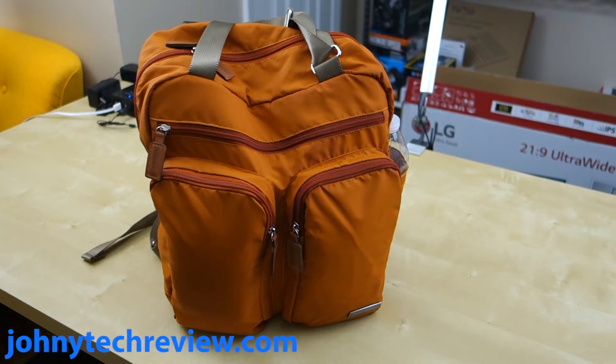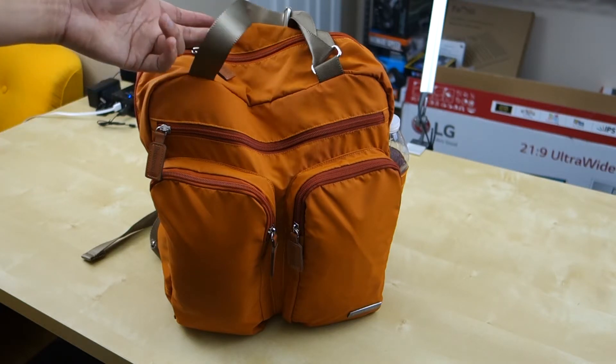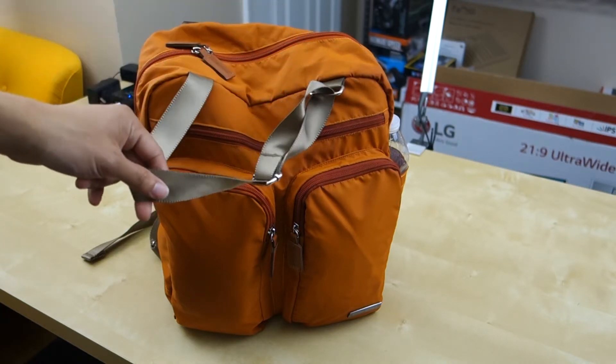Hey guys, it's Johnny Tech Review. Today I have a review for you of this Babymore diaper bag. As a parent of two toddlers, we are constantly looking for a diaper bag that works really well for us. We tried a few different shoulder bags, but I found those are a little bit too heavy to carry all the stuff we like to carry. We even used a regular book bag, and then finally we tried this bag that we really love and we've been using it for about 3 or 4 weeks now.